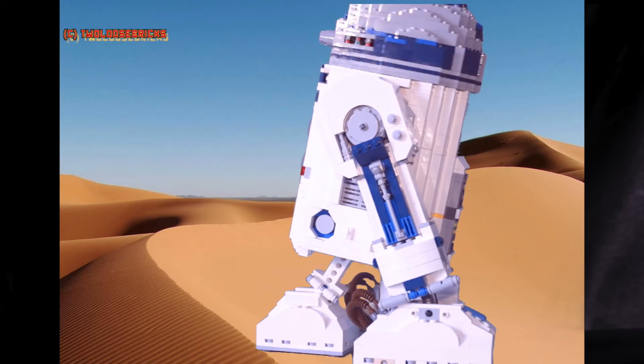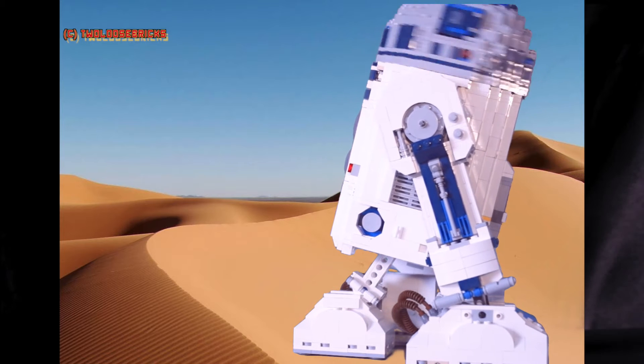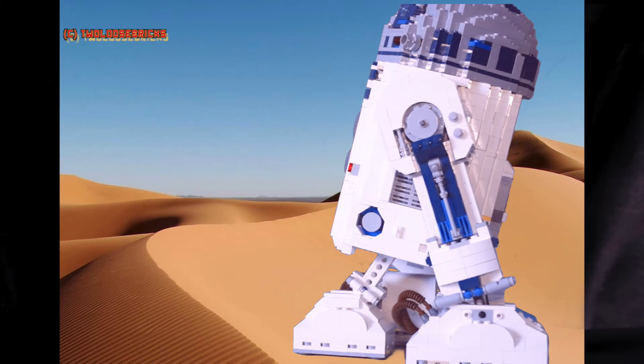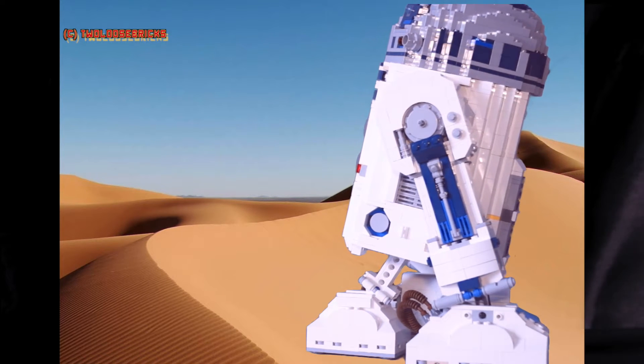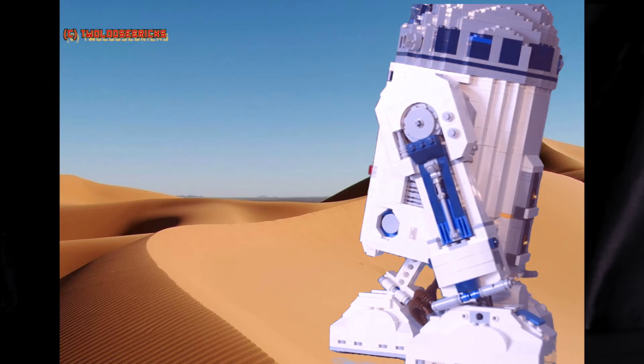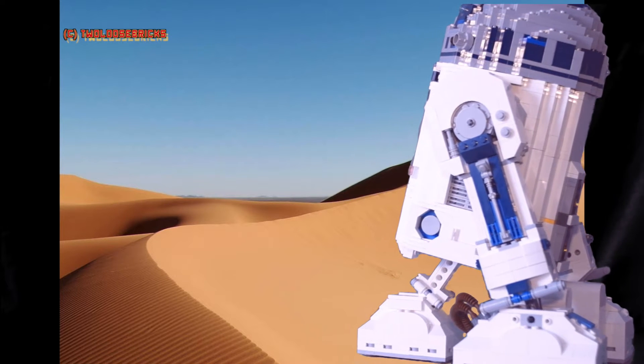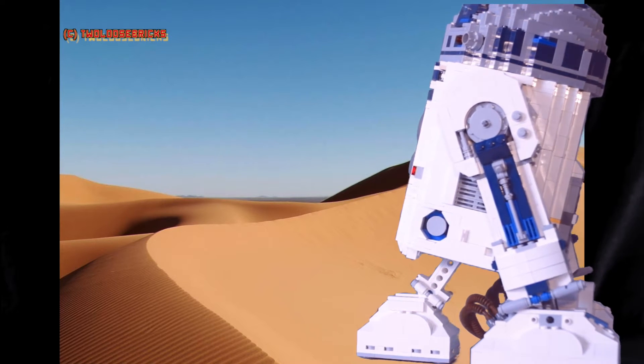You might notice the odd red or blue brick in there that shouldn't be white — however that's all I had at the moment, so that's what I used. R2 is getting up in age, so his parts are being replaced with whatever color is available. Down on his foot you can see a Technic axle — that's from the wheel that actually drives him back and forth.